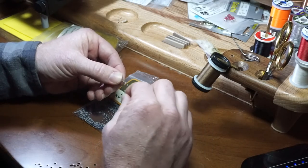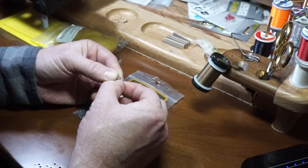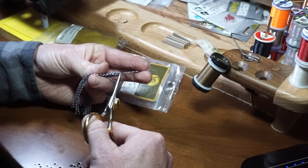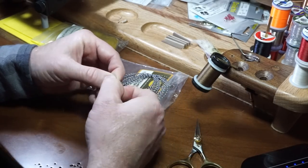You will also want to prepare the legs. Take 2 strands of mini centipede legs and tie them together, and then do the same thing with 2 more.